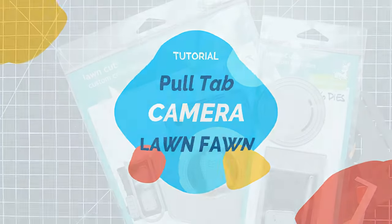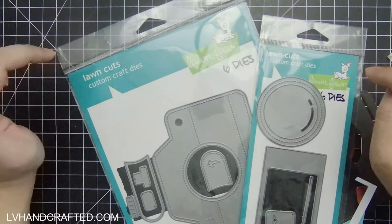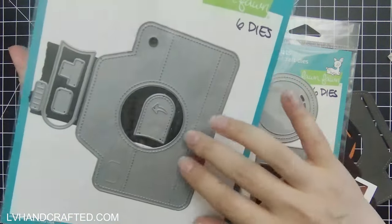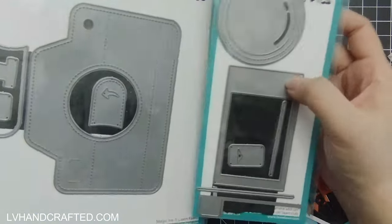Hello and welcome back to my channel. In this video I'm making a relatively simple card using the Lawn Fawn Magic Iris camera add-on and the camera pull tab add-on.